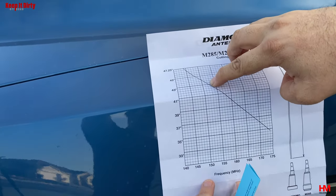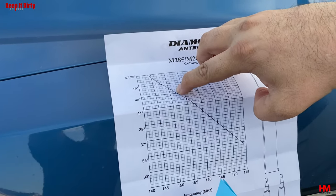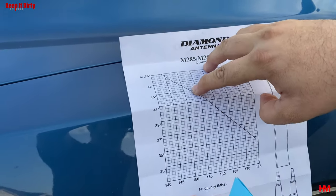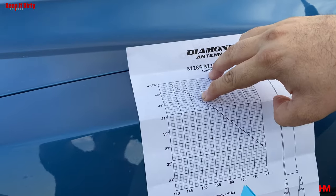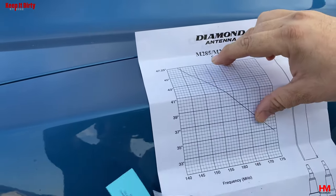According to this chart we need to be around 43 inches, maybe a little bit more, to be in the 151 to 154 range. So we're gonna cut our antenna at about 43 inches, and that's how you figure it out.